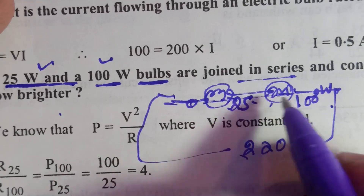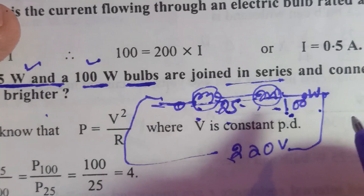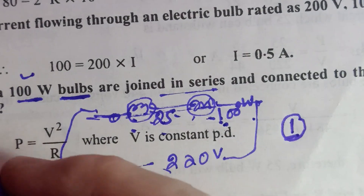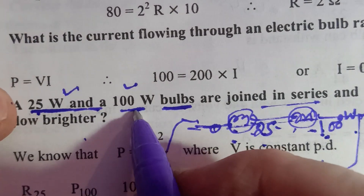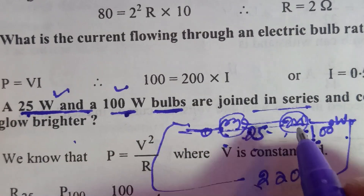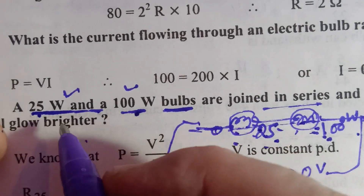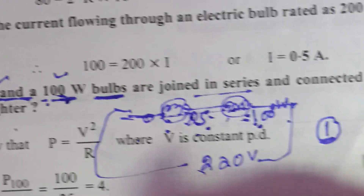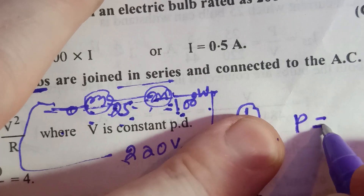Whenever this type of question comes — whether in series or in parallel — the very first point is: find the resistance of each bulb. Whether in series or in parallel, in every case, the first step is to find the resistance of the bulb.